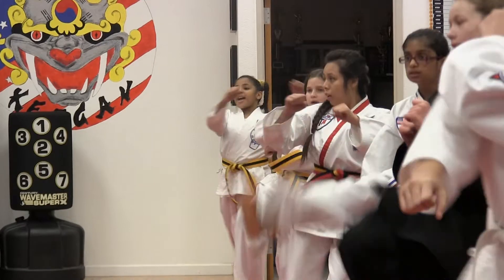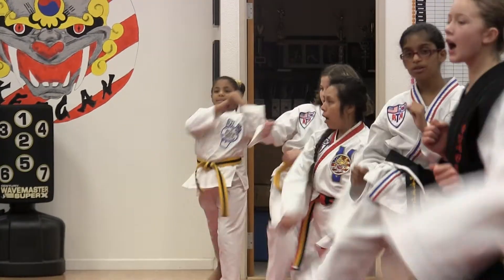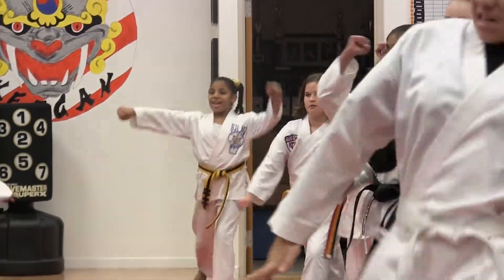One! Yes! To a low block. Ready? Two! Yes! Three! Yes! Four! Yes! Five! Yes!